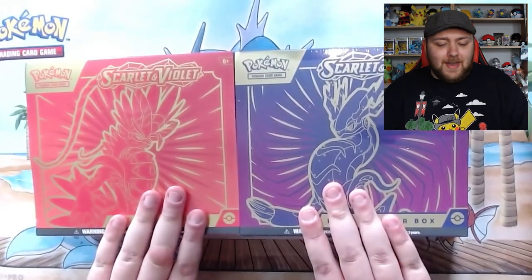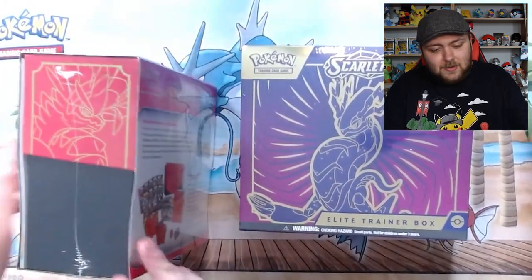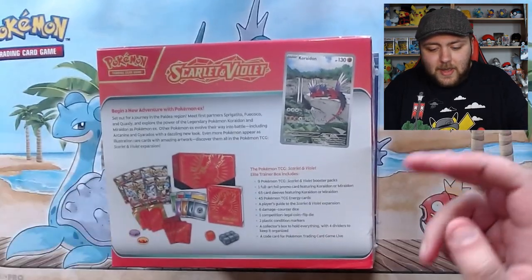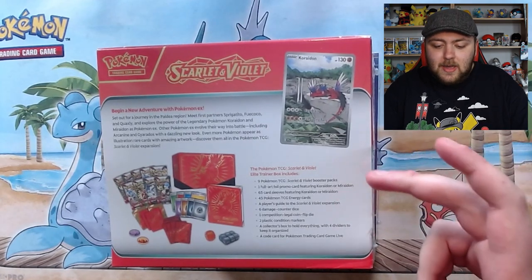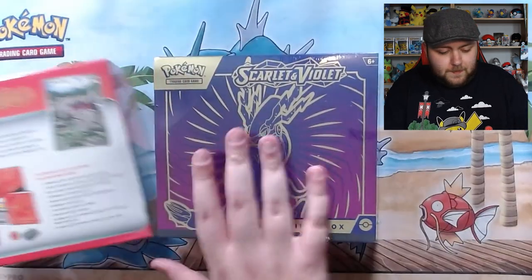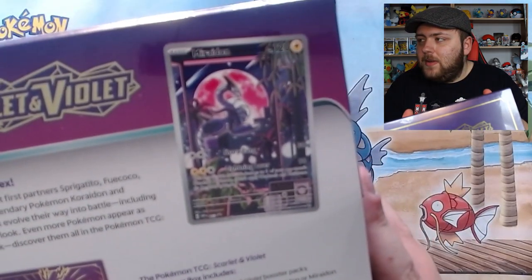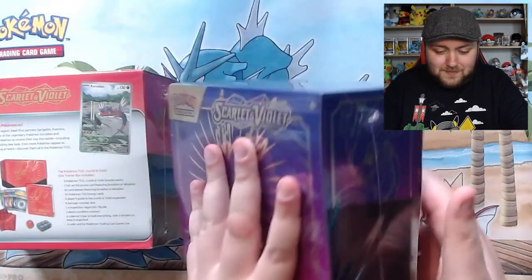We have both of them. Thank you to CCG Exchange. I love the artwork on these - they are absolutely gorgeous. On the back it says we get nine TCG Scarlet and Violet booster packs in each box, so that's 18 we're going to see today. We've got one full art foil promo card featuring Coridon or Moridon. My setup's a bit dodgy but we'll get on with it.